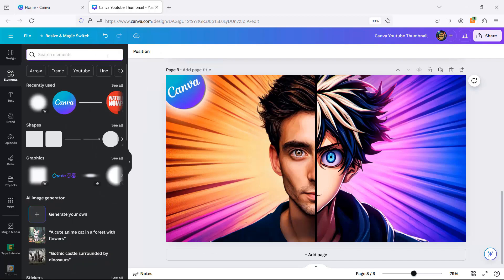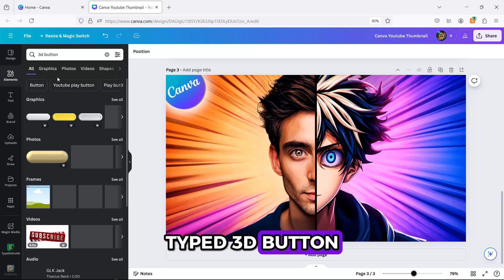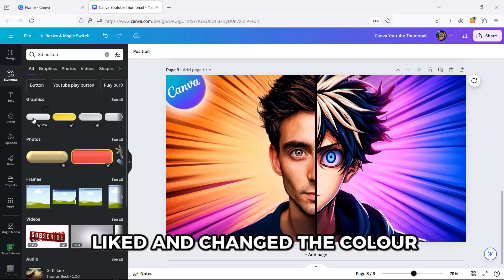Next step: I went to the search bar in the Elements section, typed '3D Button,' chose the one I liked, and changed the color.